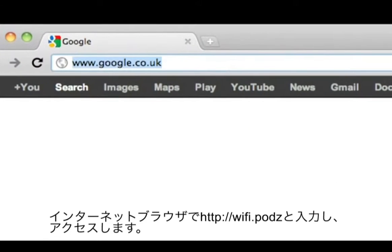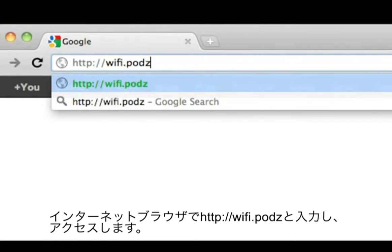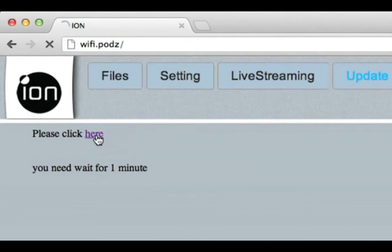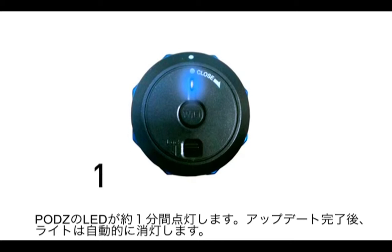Connect to your camera by using your computer's Wi-Fi. Open your browser and navigate to www.http.com.uk. Click on update, then click on the hyperlink. The blue light on the rear of the pods will illuminate and stay on for approximately 1 minute.